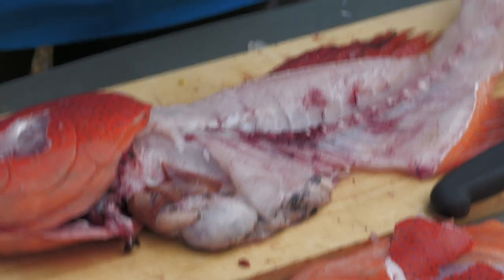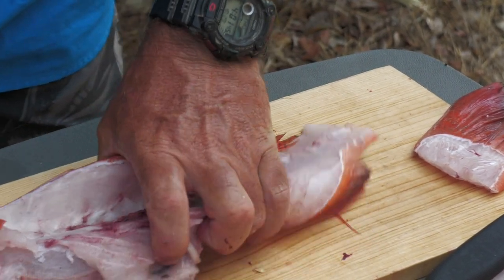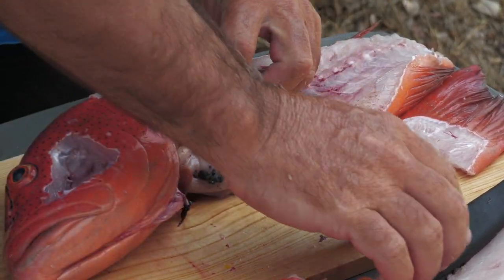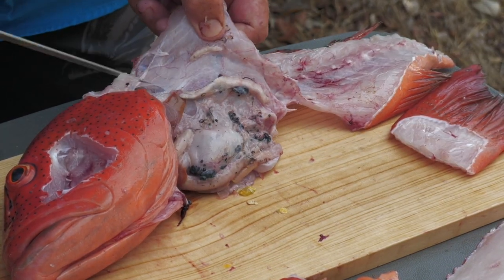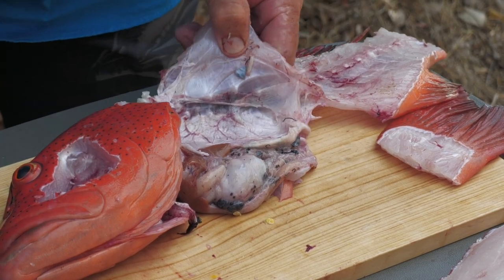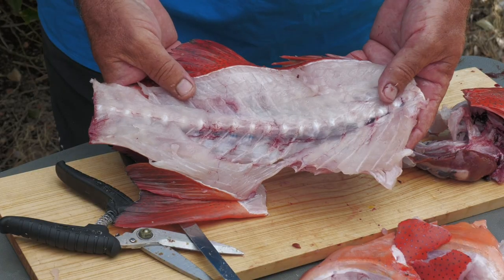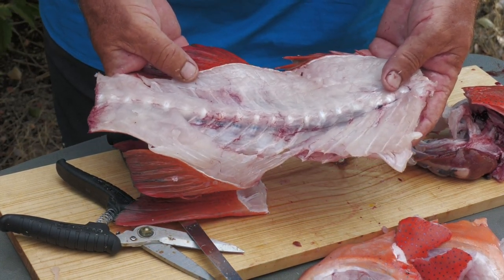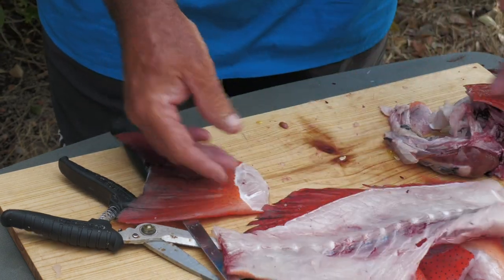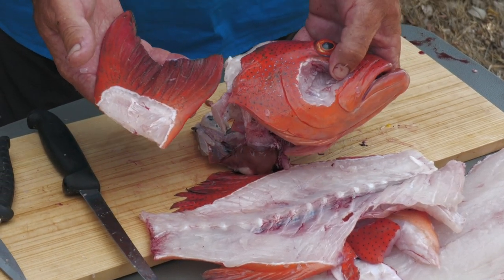There's the second one. And to finish off, I'll trim up the backbone. So there's the backbone — again we'll flour that up and fry that up for dinner tonight till it's nice and crispy. It's no waste. So that goes with the wings and the cheeks, and what's left — the head and tail — will go in the crab pot, so nothing's really wasted. Hopefully we'll convert them into a nice mud crab.